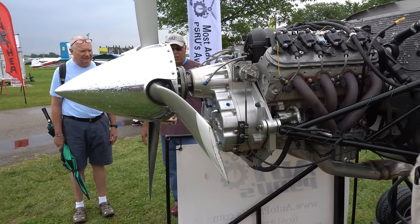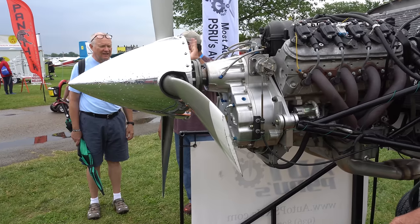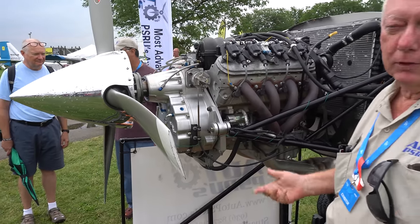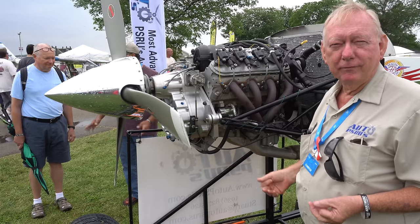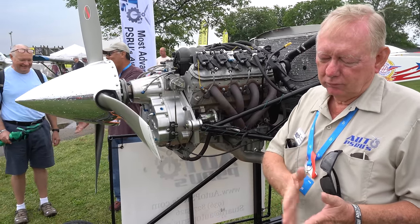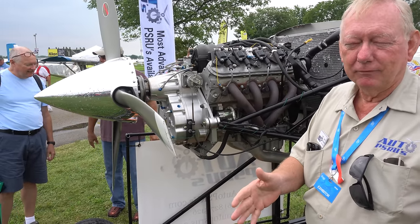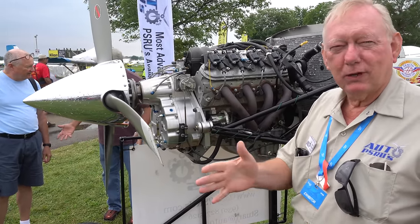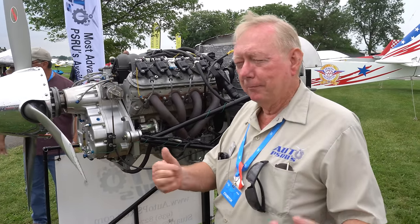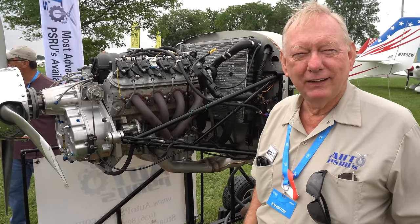Right where the prop wants to run is not where the engine wants to run. You take off, you know, throttle it up pretty good. You get up to altitude, pull it back to about 3,200. Somewhere around 3,000 to 3,500 — most airplanes have a sweet spot. You'll find what's the best cruising speed for your engine with your airplane.